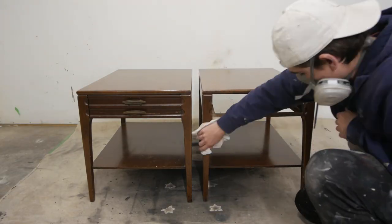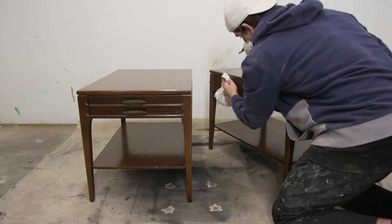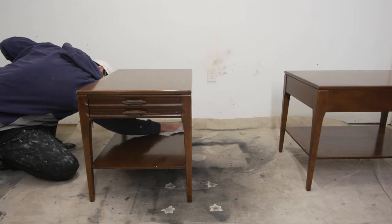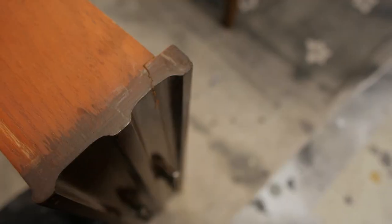First I grabbed my rag and some mineral spirits and we're just going to clean up this entire piece. You can use other degreasing products to clean up wood furniture as well.